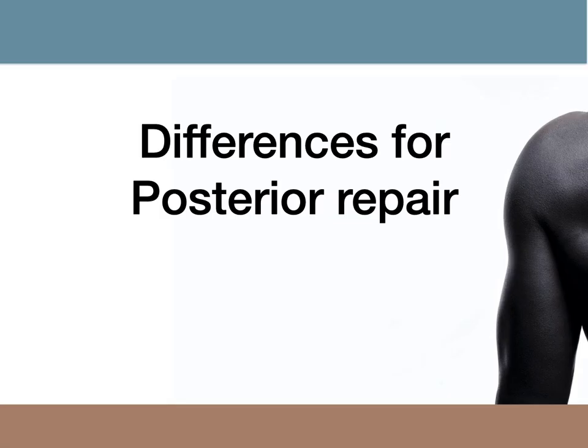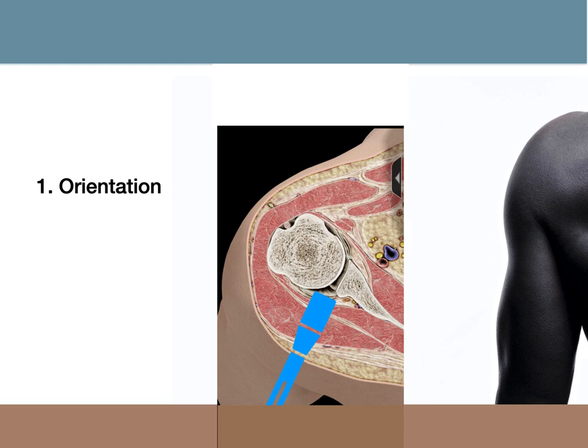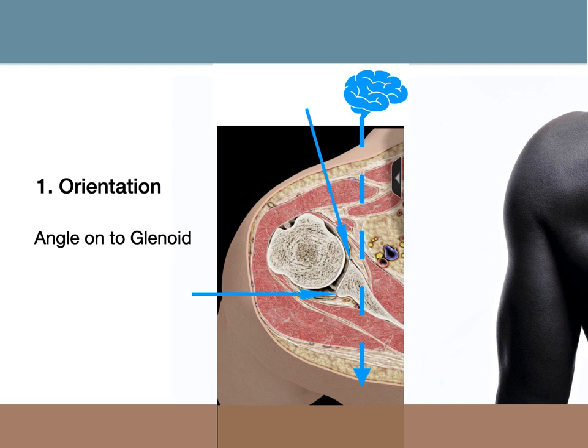The principles for posterior Bankart repair are similar, but there are one or two additional tips on technique. The first thing is to consider the orientation of the joint, which is of course about 30 degrees off the sagittal plane. When we look in the shoulder from the back, the brain corrects the image by about 30 degrees to the sagittal plane, so we have a view where the glenoid face looks to be going straight from front to back. When we look from the front, the brain does the same thing, so we end up about 60 degrees off when comparing what we see on the screen to the angle we need to approach the glenoid from outside. Thus, to achieve the correct angle onto the glenoid for posterior anchor insertion, we need a very lateral portal and a direction which is almost in the coronal plane.